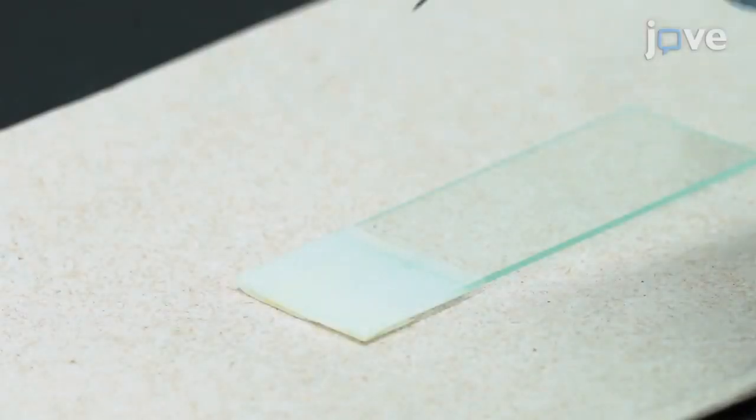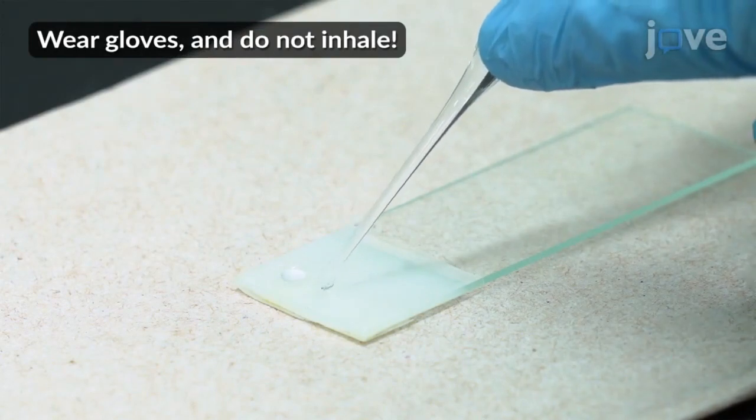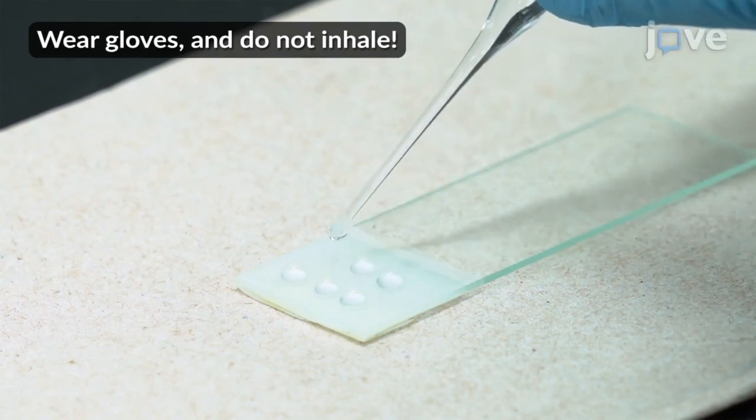To dechorionate eggs, use a glass Pasteur pipette to add drops of 0.83% sodium hypochlorite bleach solution to the paraffin film right before adult removal and egg collection. Bleach and glacial acetic acid are both corrosive and should be handled with gloves in a hood or well-ventilated area. DAPI is also an irritant and should be handled with gloves.